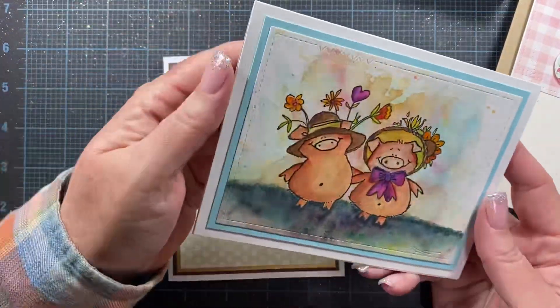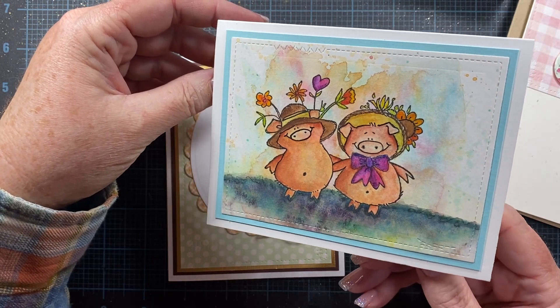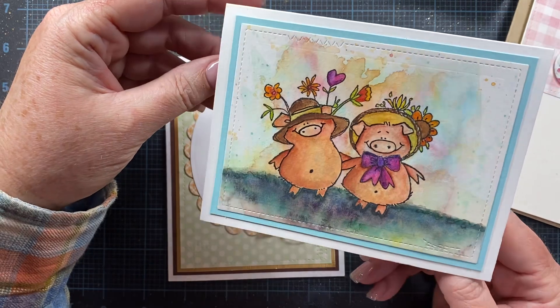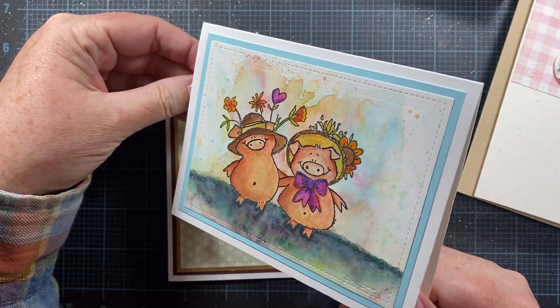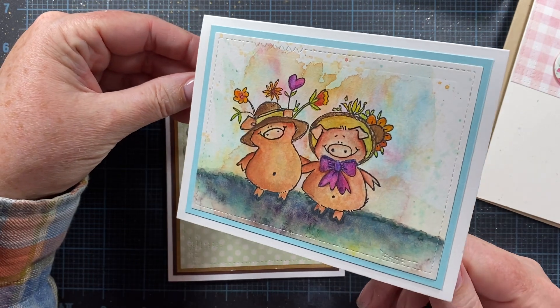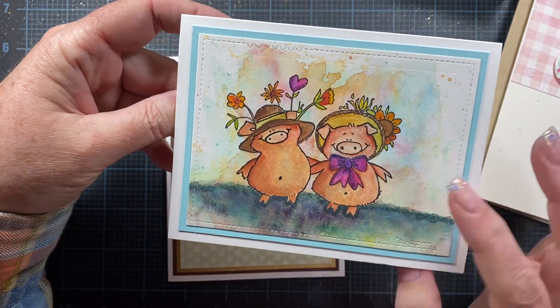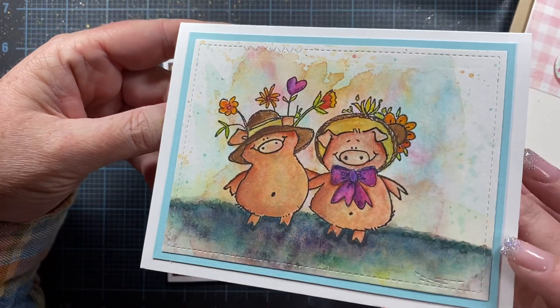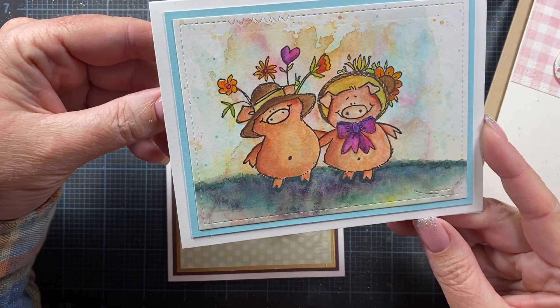Here is one of my favorite painted images — this is an old Penny Black stamp, and I just love those two little piggies. I really love how this image painting turned out. I usually pull this one out in the spring to inspire me to paint with bright and light colors. Really cute image, isn't it?